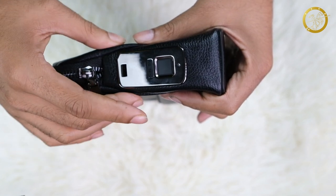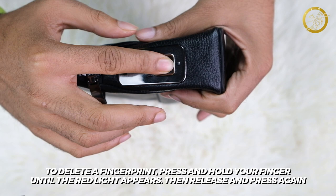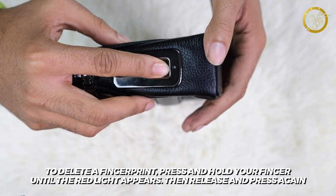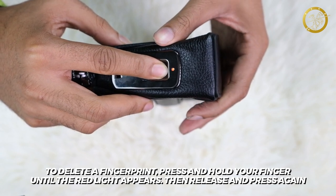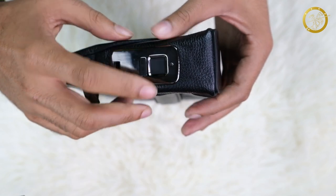If you want to delete the fingerprint, you can click this angle. It will blink the red light — see if the angle is right. I will touch the sensor. It will be confirmed that our fingerprint is registered.